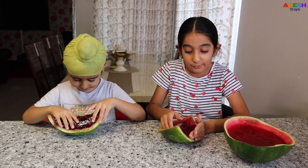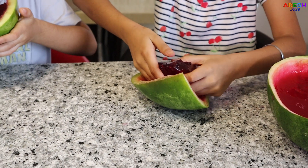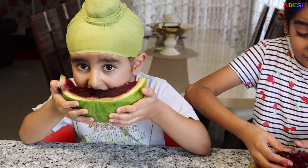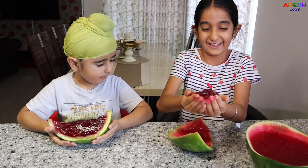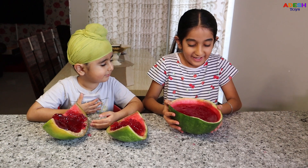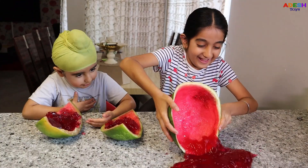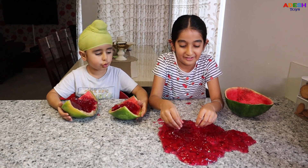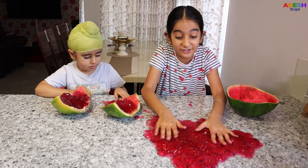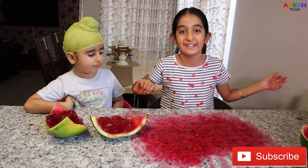Now let's take the jelly out of the watermelon. It feels a little bit slimy, and it's super soft, and it's cold. Now we're going to pour out my jelly. Three, two, one! It feels so good. Make sure to try this at home, it's so delicious. If you like this video, make sure to smash that like button and subscribe. Bye!